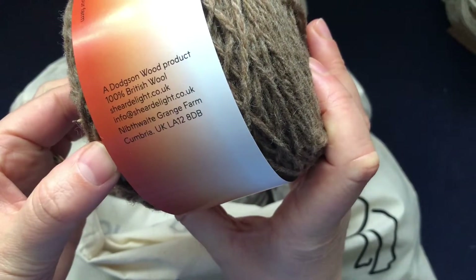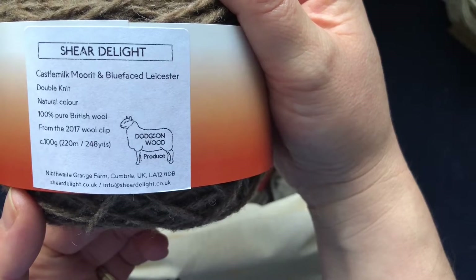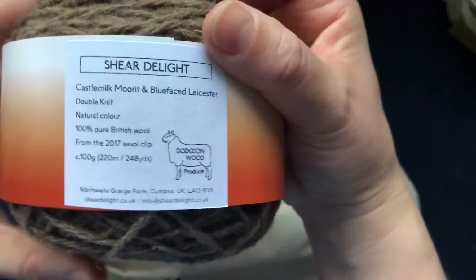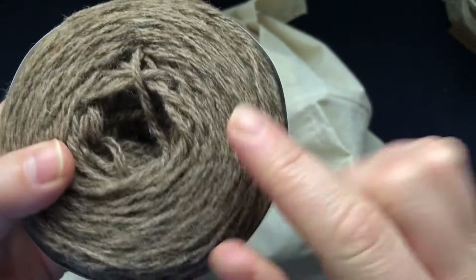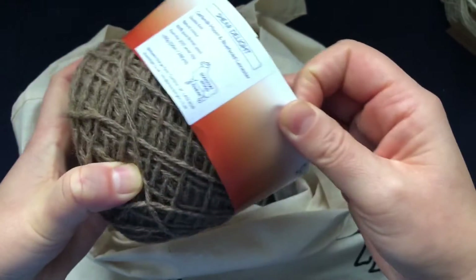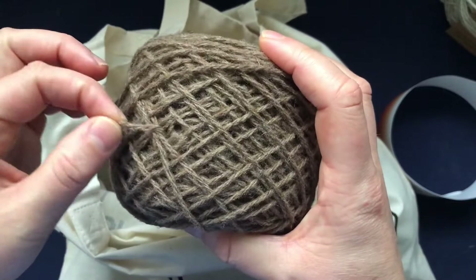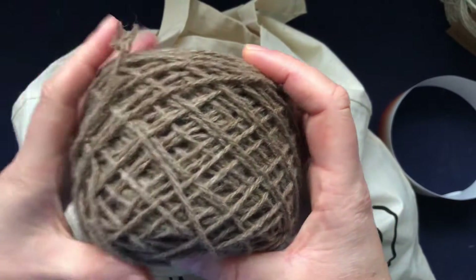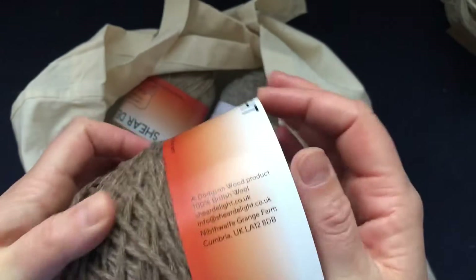This one is Castle Mill Moritz — Blue Face Leicester. It's a DK weight, natural color, 100% pure British wool from the 2017 wool clip. It's very, very soft. As you can see it's kind of a brown color — very woolly and very sticky. I'm really excited to make something with this. It's 100 grams and 220 meters (248 yards).